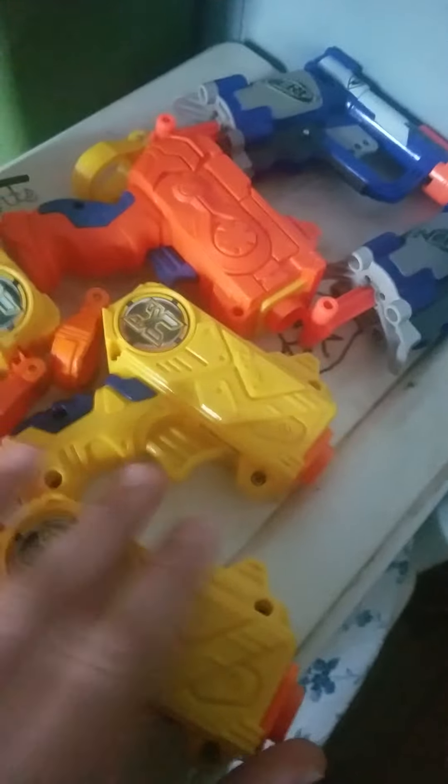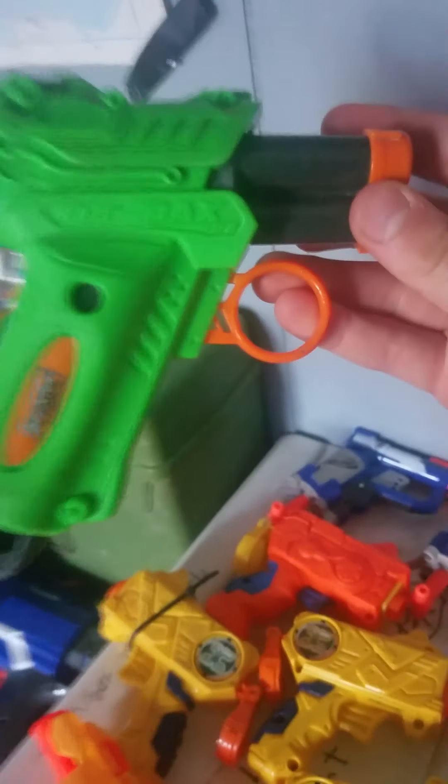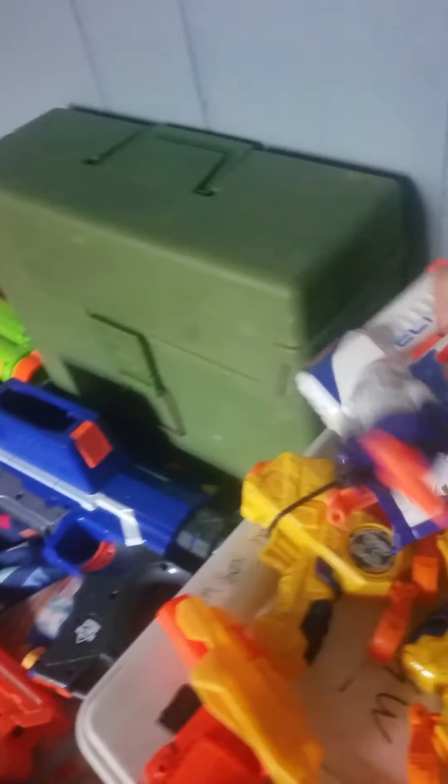First up, I'll show you the darts we got in here, and a Stinger, one of these X-Shot pistols, a Dollar Tree pistol, two Nerf Jolts, an old Adventure Force pistol, and two Triads. And more ammo.